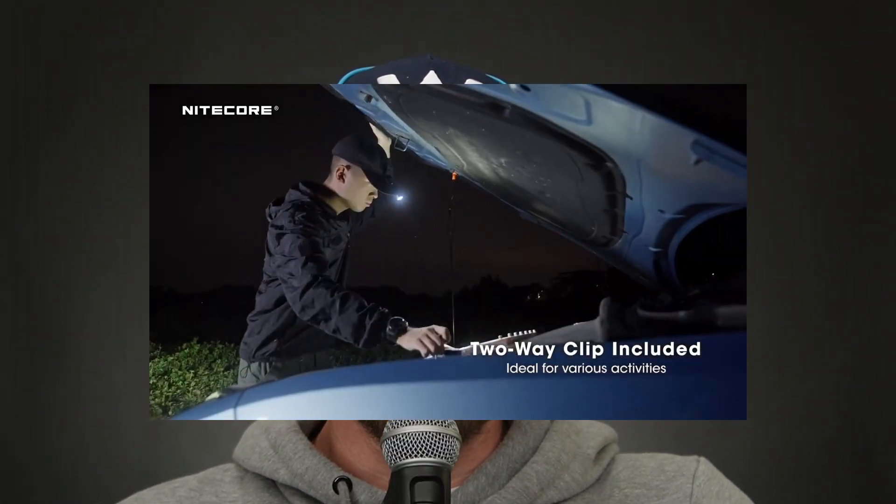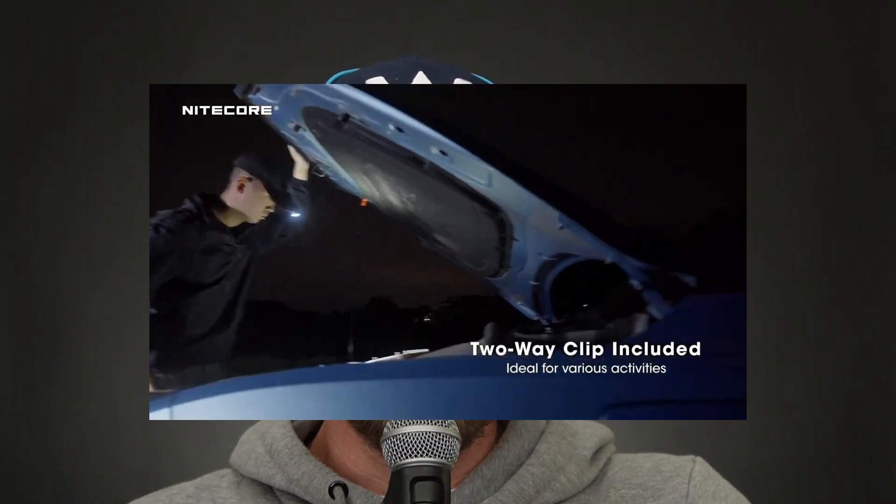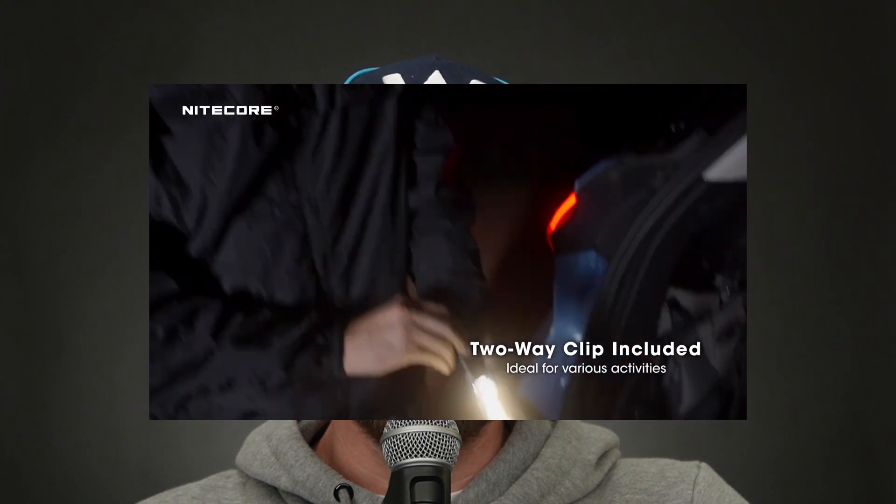One of those other ways, which was new to me that I saw in NICOR's video unveiling this flashlight, was utilizing your watch band for hands-free operation. Pretty clever.